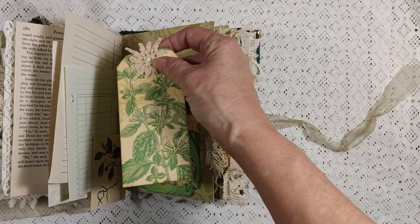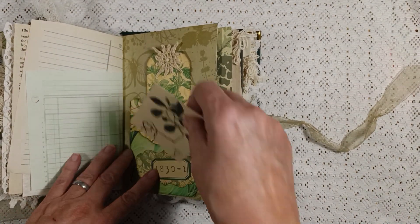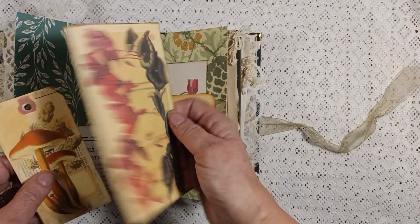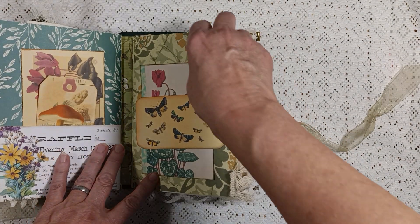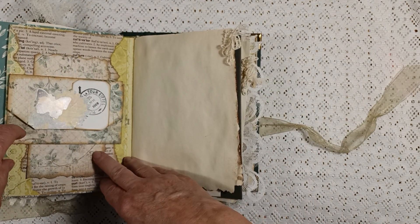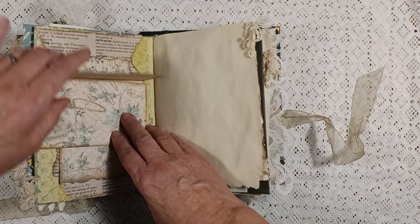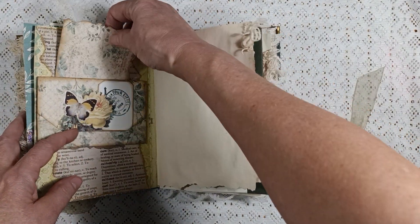There are some little leaves on the top here. Here is a journaling card - I put these two pockets together from this kit. Here is another pocket with a journaling card and a tag. Here is another journaling card and a belly band. Here is an old book page with a fold-out little spot to journal, and it also has another journaling area, so you have a couple of journaling spots there with some old book pages.